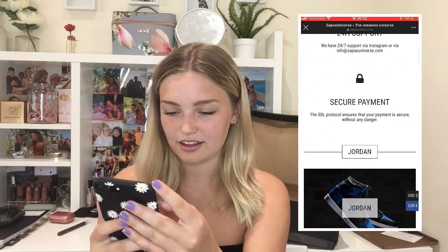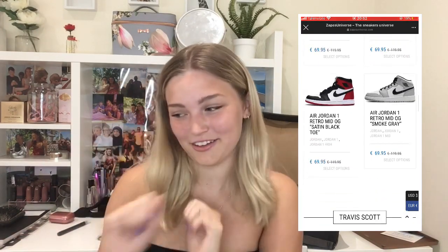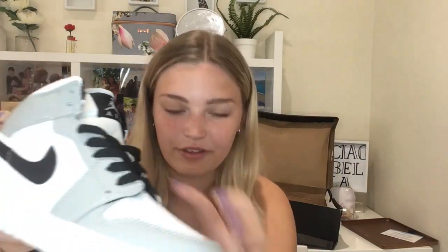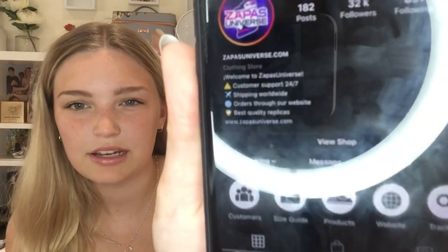So the website is called zapassuniverse.com and I'm going to go on their website because these obviously aren't the only ones they sell. Oh my god I'm so happy with them. They're stunning. I literally can't find anything wrong with them - they don't look like replicas to me at all, not in the slightest. They also have this Instagram and the reason I was trusting them was because they have 32k followers, and as you can see in their bio it does actually say replicas.